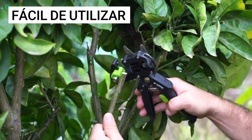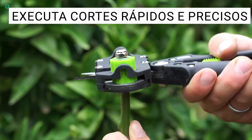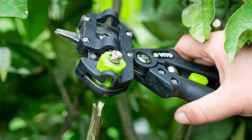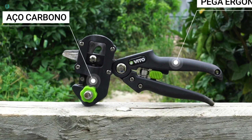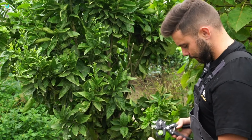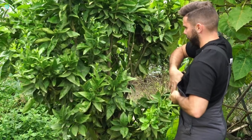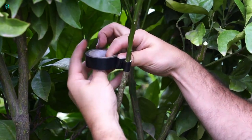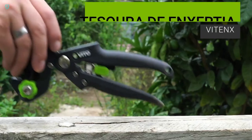Get ready to discover the Vito Agro Grafting Shears, your ultimate tool for seamlessly joining various parts of nearly any plant, particularly fruit trees. Weighing around 350 grams, these shears feature three interchangeable blades — U, V, and Omega — each ideal for different types of joints.